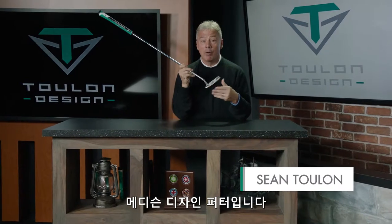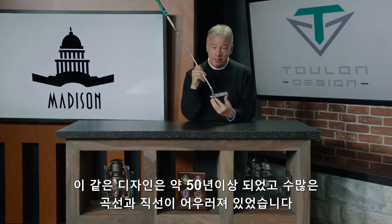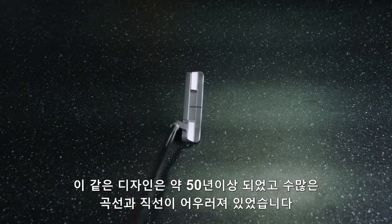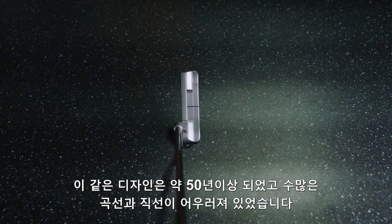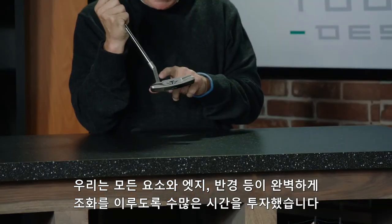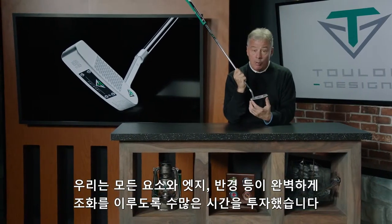This is our Madison design, one of our cleanest and most classic designs in the entire line. When this putter was designed over 50 years ago, there were a lot of curved and straight lines that came together — very difficult to design well. We spent an inordinate amount of time getting every blend, every edge, every radii absolutely perfect.